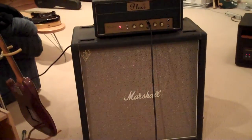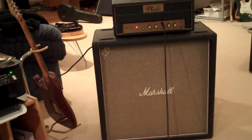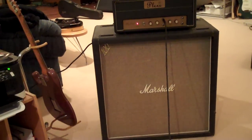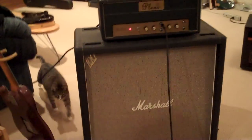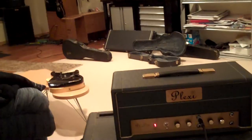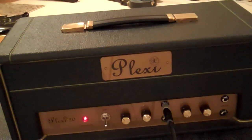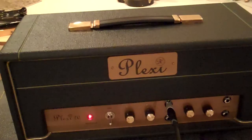1969 basket weave Marshall cabinet with 25-watt Celestions, all original, with a 20-watt Pete Cornford Plexi Marshall copy kick-butt head. I guess the cat likes it.